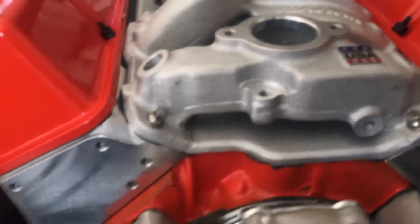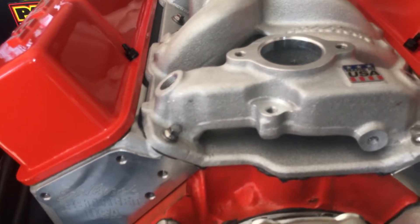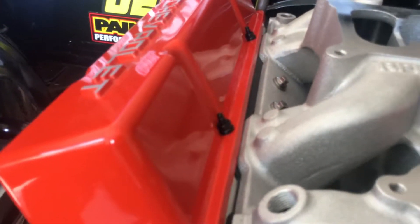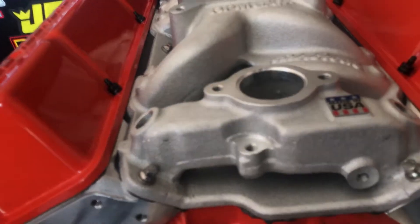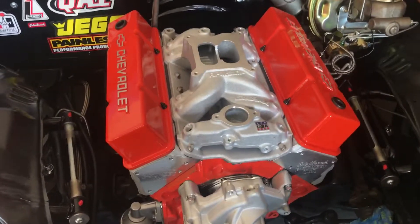Another thing — every single bolt on this engine is ARP. ARP water pump bolts, ARP studs and bolts on the valve covers, ARP intake bolts, and all the head bolts are ARP.